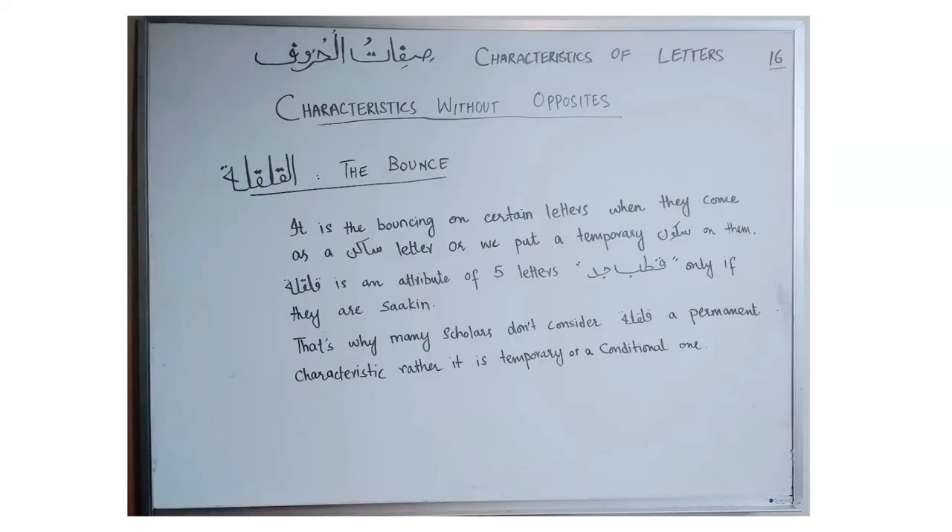The last characteristic we will discuss in this topic is al-qalqala. Its literal meaning is 'the bounce'. It is the bouncing on certain letters when they come as a saakin letter, and those letters are only five, summarized in the word 'qutub jad': qaf, ta, ba, jim, and dal. We only do qalqala on those letters when they come in the saakin condition. That's why scholars consider al-qalqala not a permanent characteristic but a temporary and conditional one. We will discuss qalqala in detail in another video, covering when we do qalqala and its different types. For now, remember that this is a conditional, not permanent, characteristic.